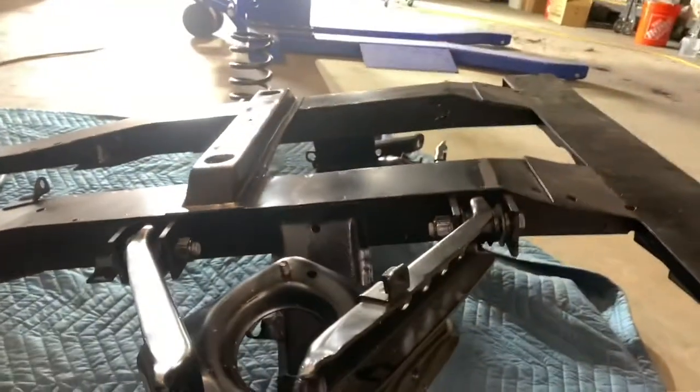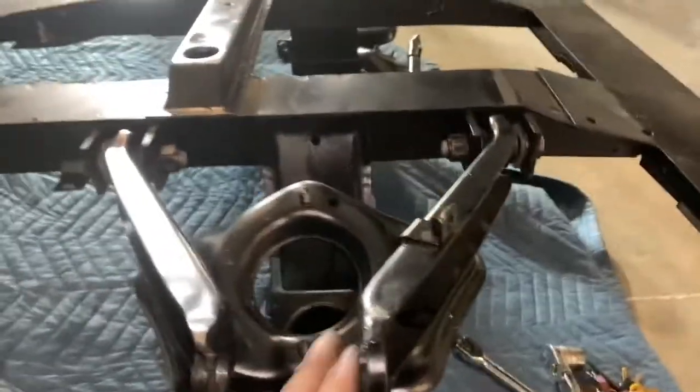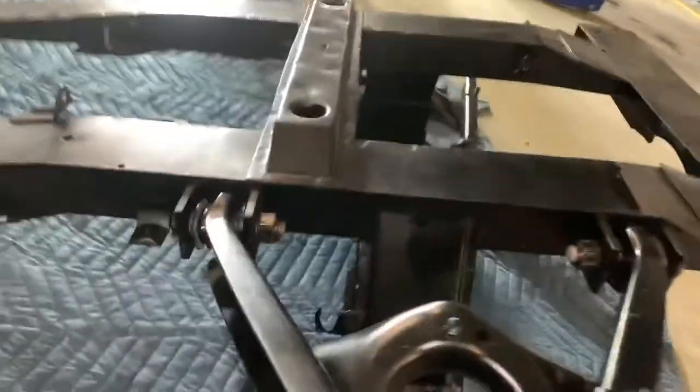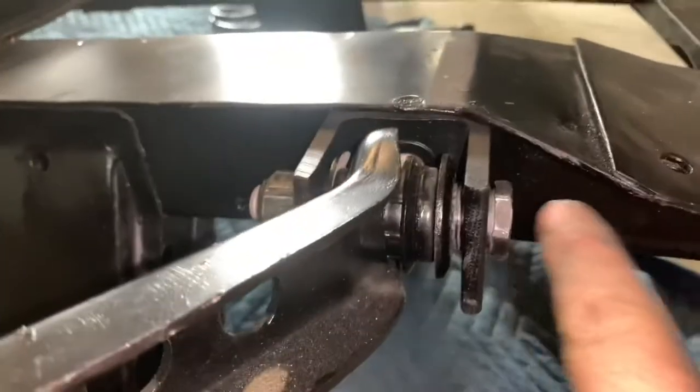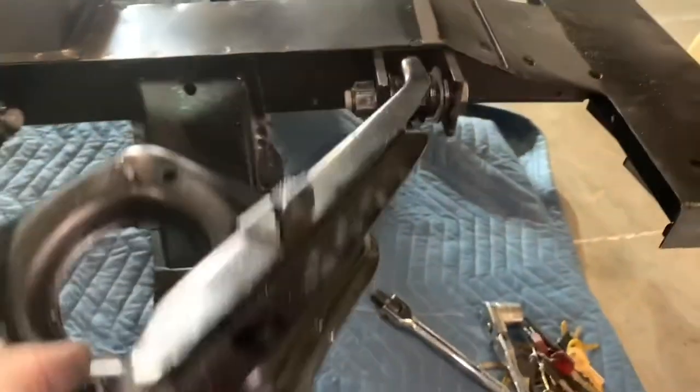Got our driver's side lower control arm in — it's been brushed and painted. It's kind of a bear putting these together; you've got to make sure you have your brackets in the right spot, in the right way. You've got to play bracket tetris, get them started on the other side, then run your bolts in. These bolts thread on this collar here first, and then you put a nut on them to tighten it.